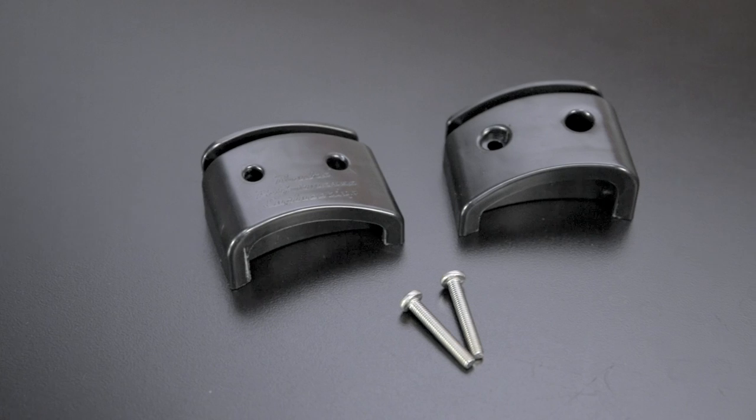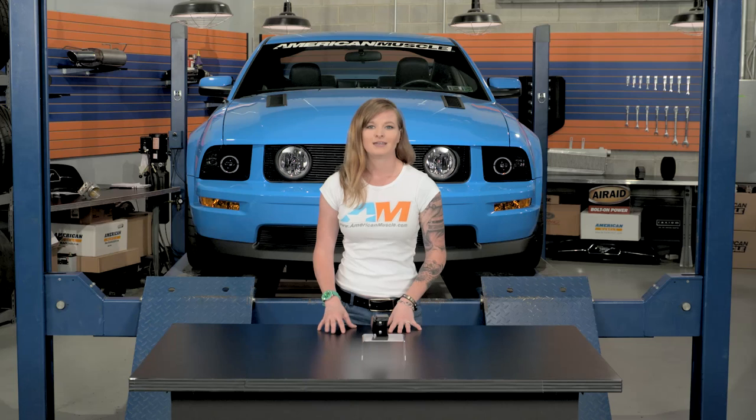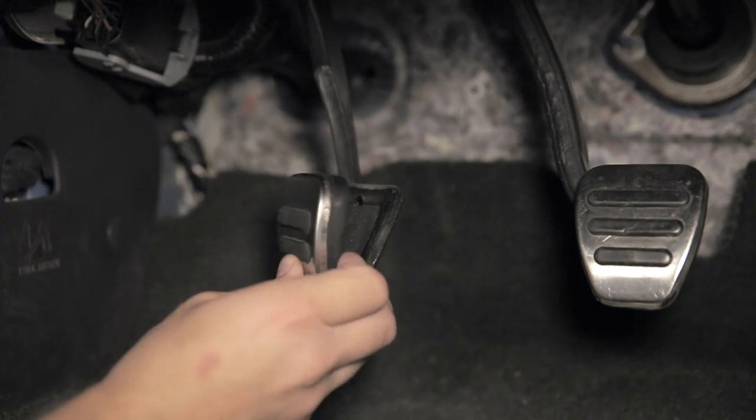It's made from a high impact ABS plastic, and it's designed and manufactured right here in the USA. The ABS plastic design means that it's lightweight and it has a superior durability so it'll last a lifetime whether your car is a track car or a daily driver.